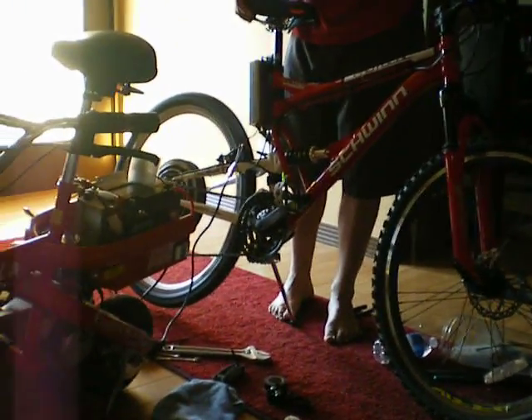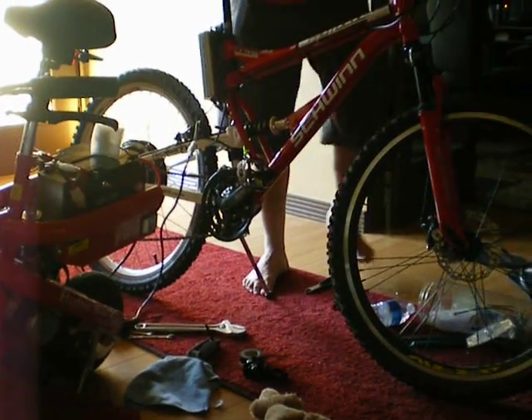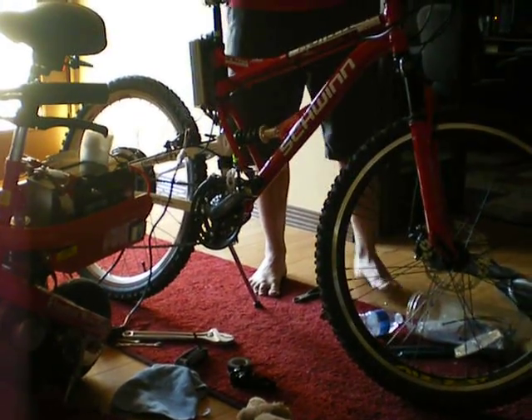I'm pretty happy with it. If the torque is like that — if it's that torquey through the whole power band — it'll be real good. Anyway, that's the bench test.